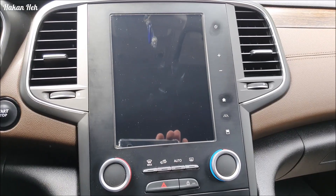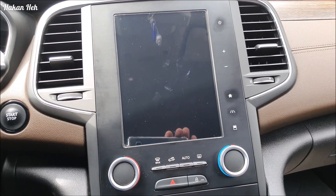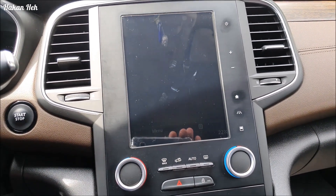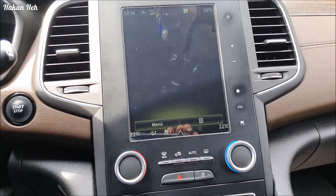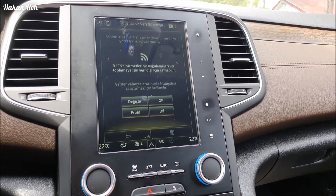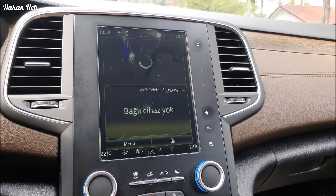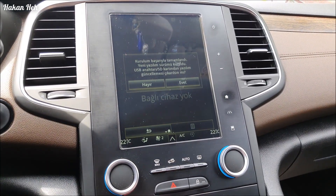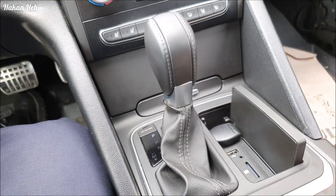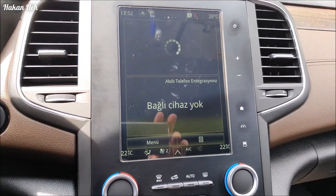Şimdi yeniden başlayacak. Evet, uzun sürebilir bu yeniden başlama süreçleri. Onun için yeni yapan arkadaşlar panik yapıp motoru kapatabilir, yeniden açabilir. Hayır, sakın yapmayın. Gördüğünüz gibi uzun sürse de başlıyor. Biraz kendini toparlamasını bekleyeceğiz. Hayır diyorum, USB'mi çıkarıyorum - daha sonra kullanabilirim çünkü. Navigasyonun kendini yeniden başlatmasını bekliyoruz bu süreçte.